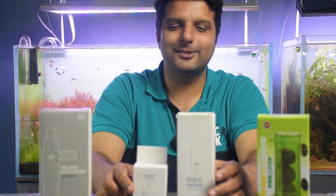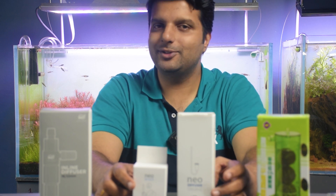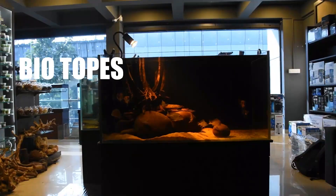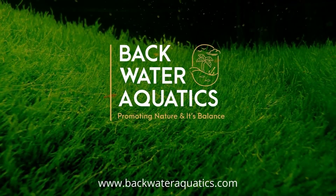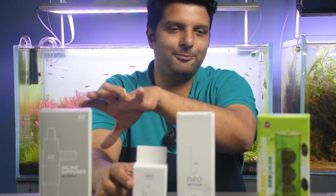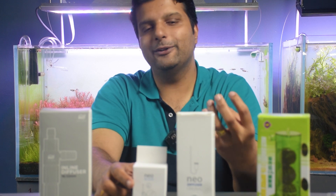Today we are going to discuss different methods or different ways that we can inject pressurized CO2 for our planted tanks. There are four different products in front of me and these four different products actually enable us to inject CO2 in four different methods.